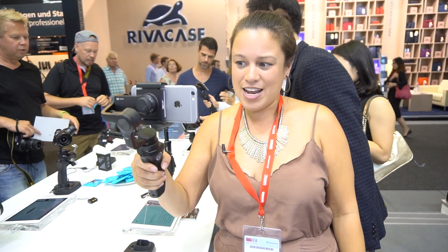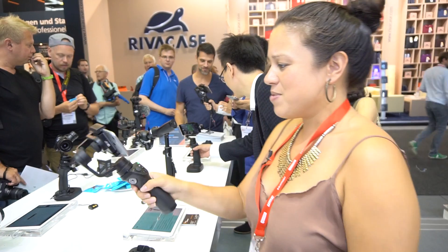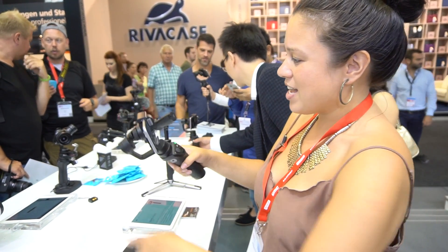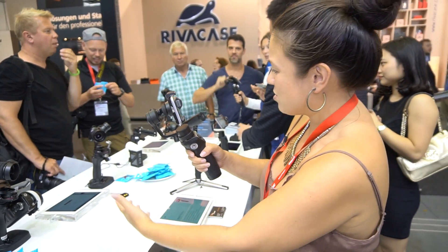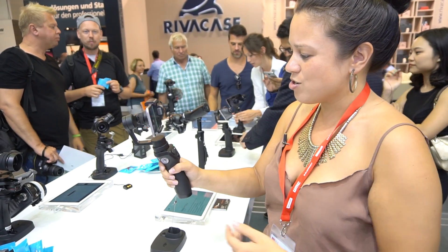Now you don't have to have a drone in order to take greatly, beautifully stabilized photos, because you have a gimbal in your hand for your smartphone. They have the Osmo, which you can see on the other side, which was for mounting cameras onto. But this one, like you can see here, is for mounting onto your smartphone.